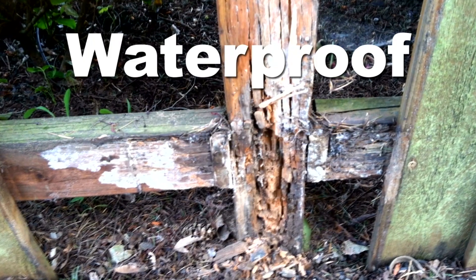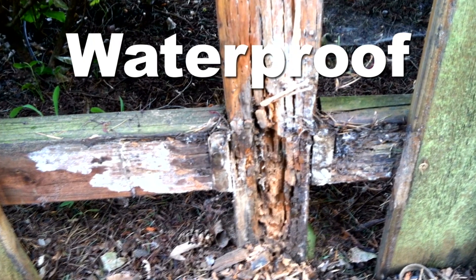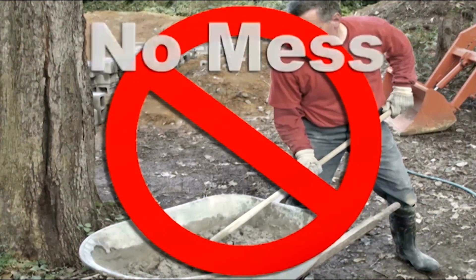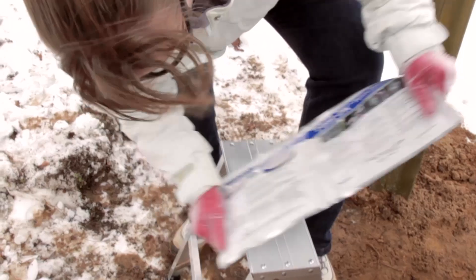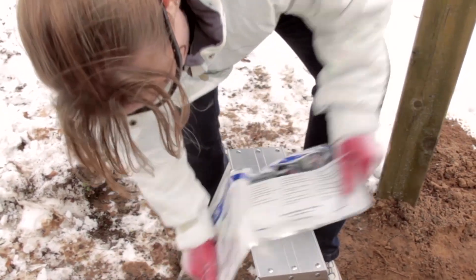Fast 2K is waterproof, so it helps to protect the wood post against rotting. With Fast 2K, there's no need for a wheelbarrow, messy mixing, or clean-up as with concrete. Fast 2K can even be used during winter.